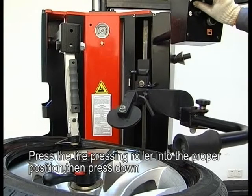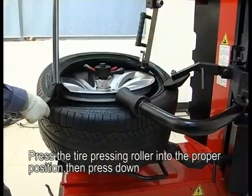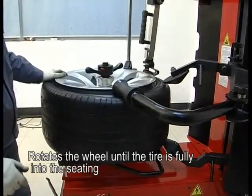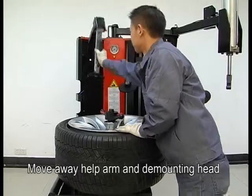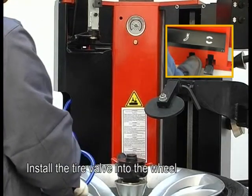Place the tire pressing tool into the proper position, then press down. Rotate the wheel unit and rotate the tire until the tire is fully into the seating. Move away the arm and demounting head. Install the tire valve into the wheel.